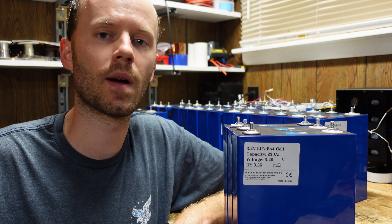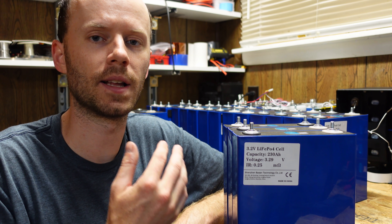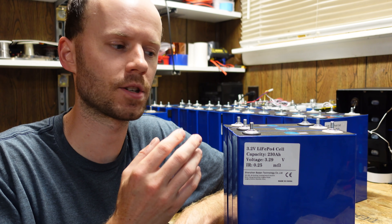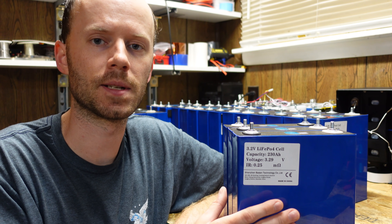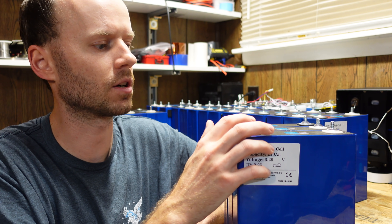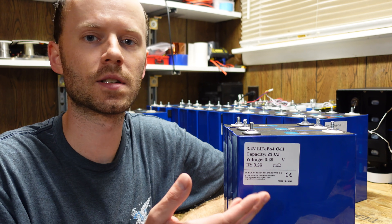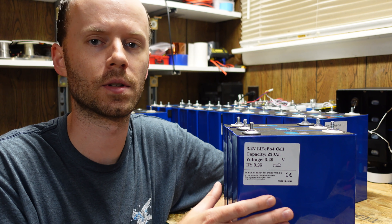Just a super quick update on where I am with these batteries. My last video was talking about compression, fixture, and how to actually build packs with these batteries such that we're not stressing the terminals under normal cell expansion and contraction. I actually have a solution I'm kind of happy with for the 230 amp hour batteries.